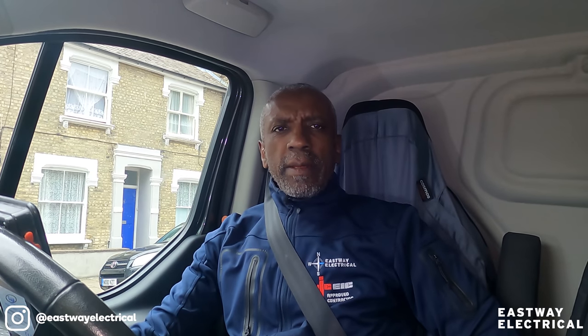Hello, it's Delroy again. Today I've come to a job where the client said his RCD has been tripping intermittently for about a week or a month, so I've come to see if I can sort it out.